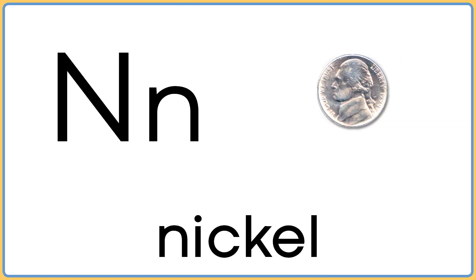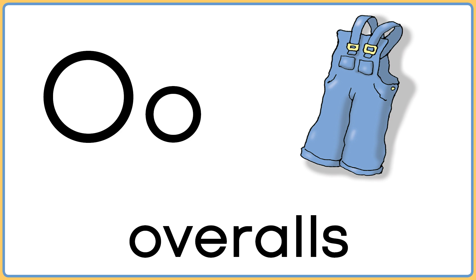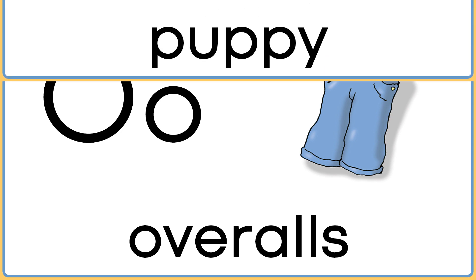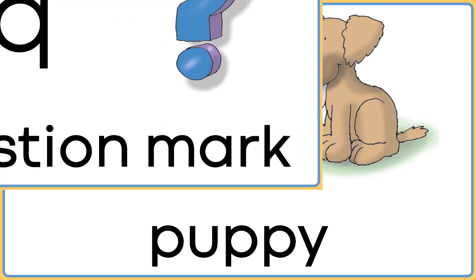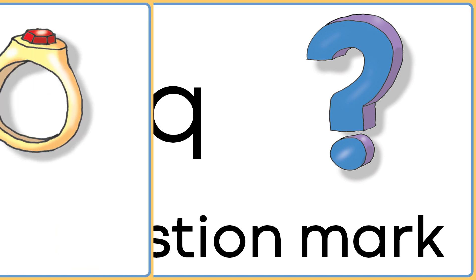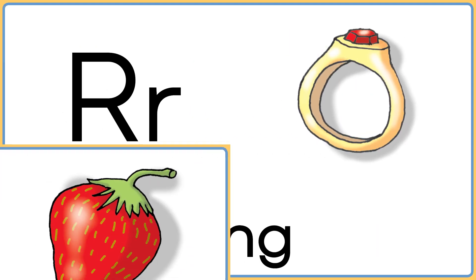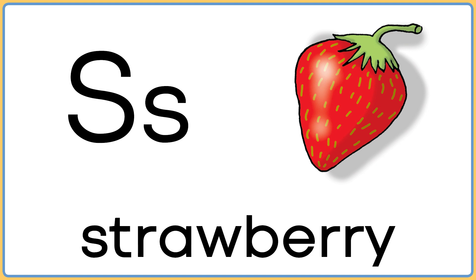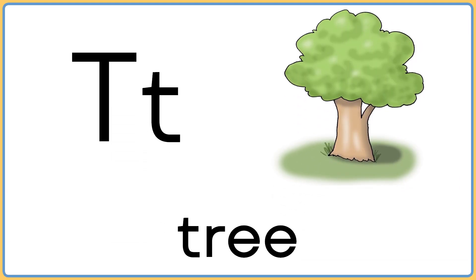N is for nickel. O is for overalls. P is for puppy. Q is for question mark. R is for ring. S is for strawberry. T is for tree.